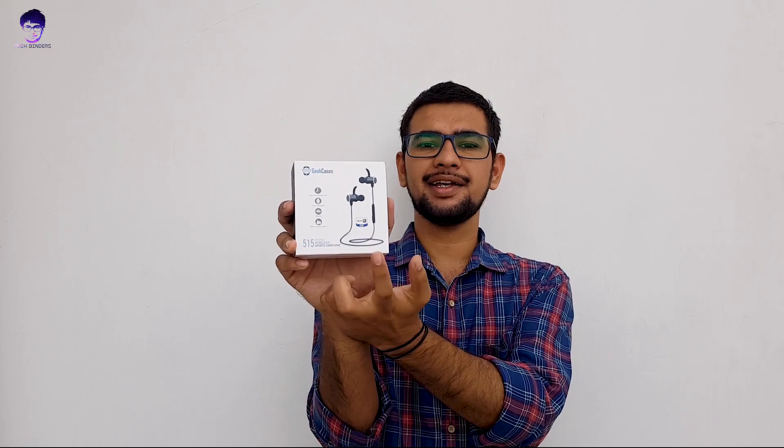These earphones support aptX and AAC codecs, which is pretty great. If you don't know what aptX is, feel free to comment below so I can make a video on that. So without any further ado, let's get started.